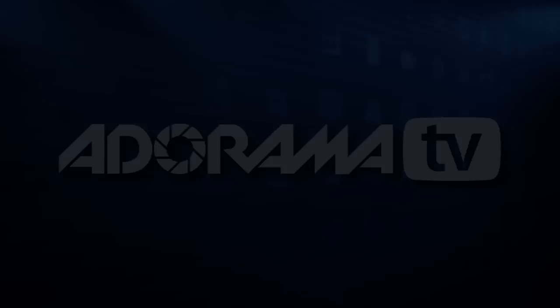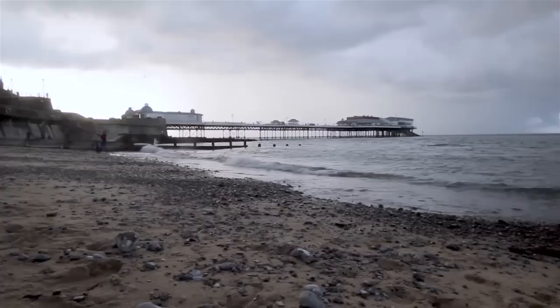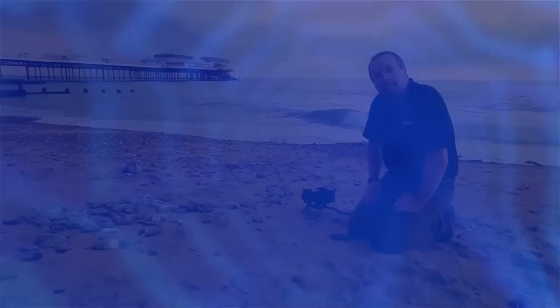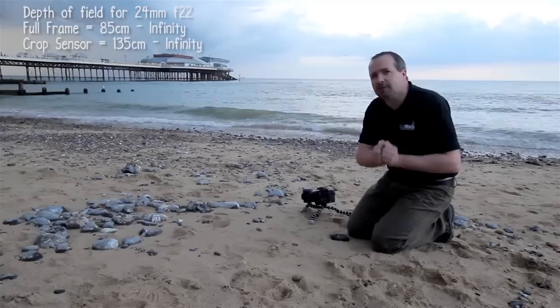Hello, I'm Gavin Hoey and you're watching AdoramaTV, and today I've come out to the Norfolk coastline to a beautiful place called Cromer. I want to get a shot here on the beach of Cromer Pier as the sun's setting, but I also want to get a picture of the little stones and rocks in the foreground. I need a depth of field that goes from infinity to about 50 centimetres in front of the camera. My lens, a Canon 24-105, has a smallest aperture of f22 — good for depth of field from infinity to a couple of metres, but I want to go to a couple of centimetres. I want super depth of field, and for that I need to do a technique called focus stacking.